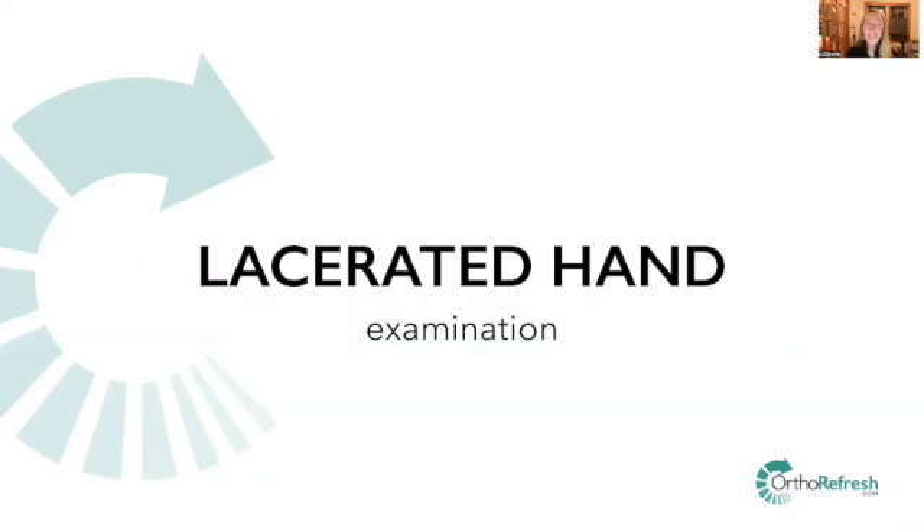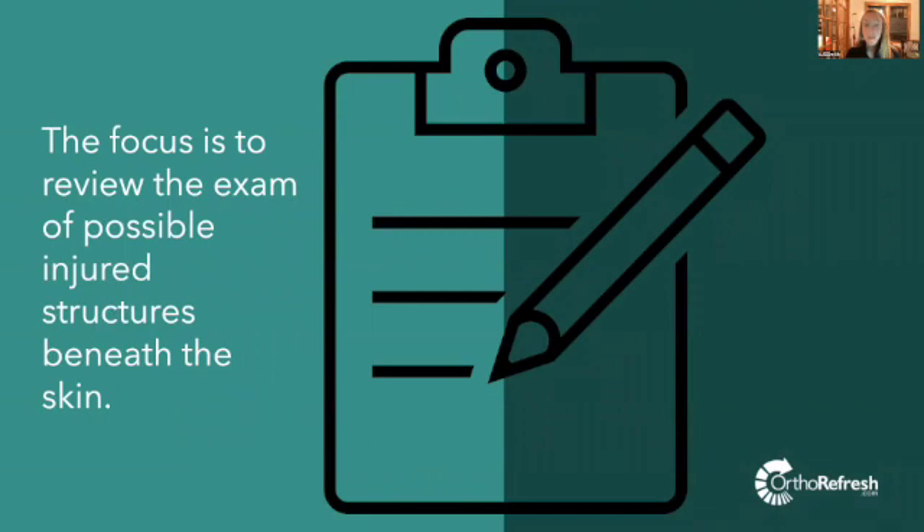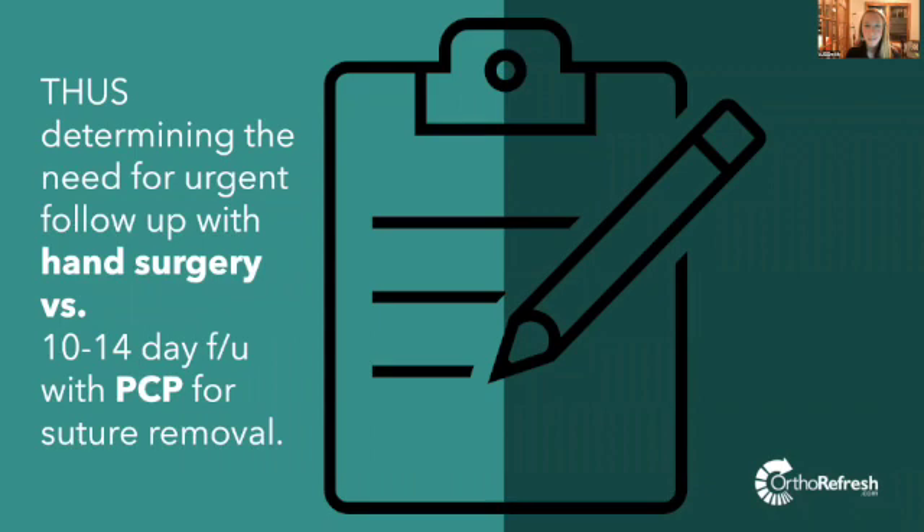Hello, my name is Vanessa. I'm a physician assistant in hand surgery. Evaluating a lacerated hand can seem daunting, so we wanted to review. This is not an exhaustive review of wound closure. The focus is to review the exam of possible injured structures beneath the skin, thus determining the need for urgent follow-up with hand surgery versus a 10 to 14 day follow-up with a primary care provider for suture removal.